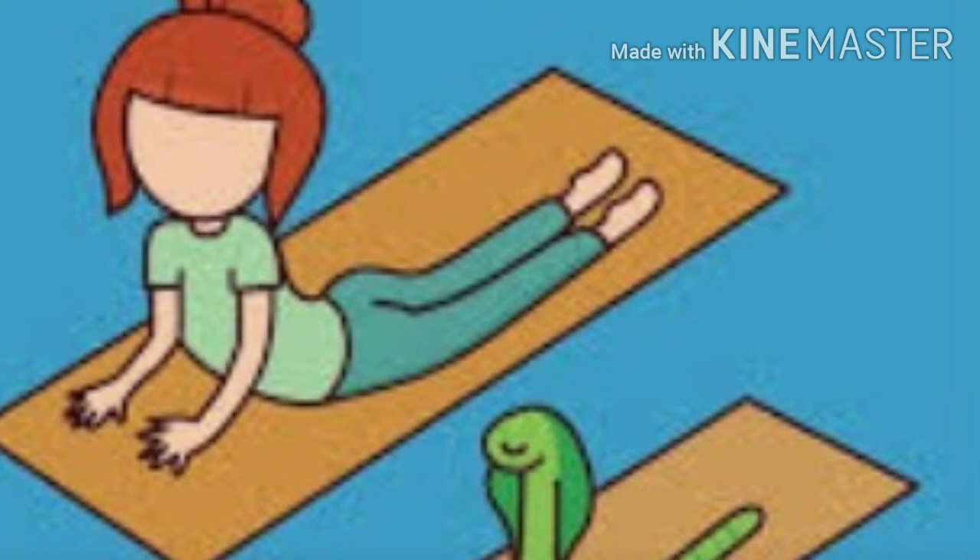I arch my spine as much as possible. Now slowly I come back on my stomach and take a small nap. Oh, I forgot to tell you the importance of this pose — it helps to remove stiffness in the spine and neck.